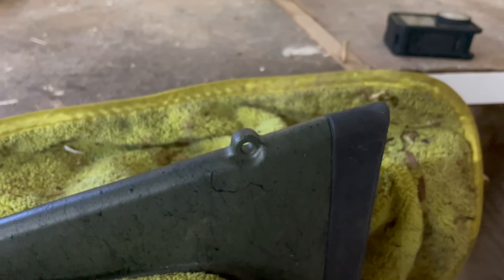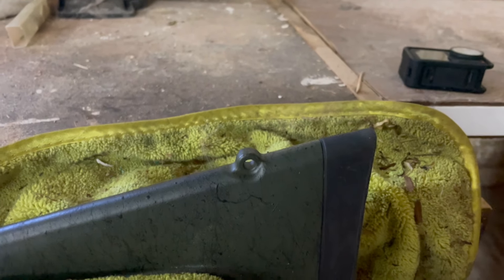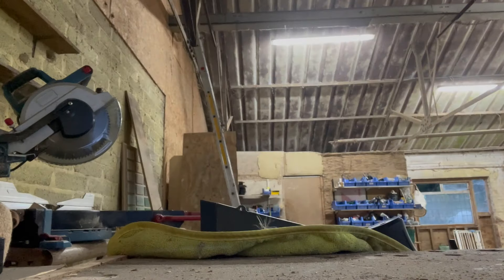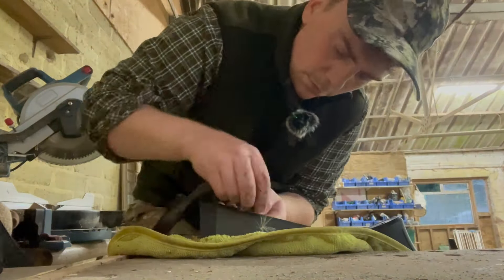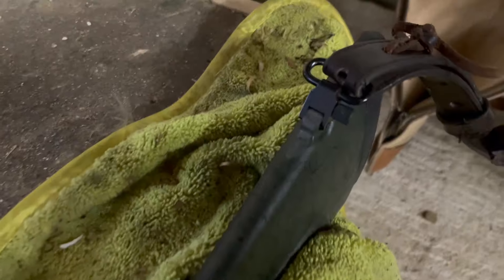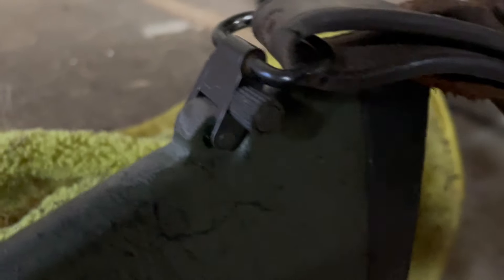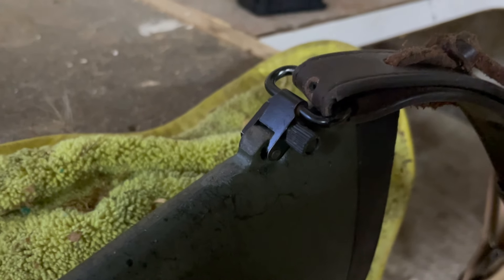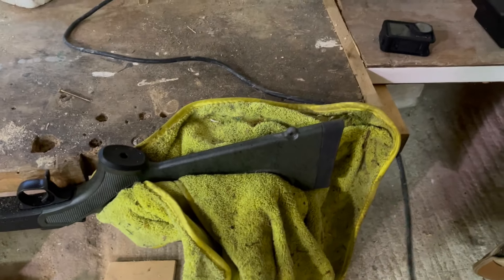I'm just going to shave a little bit — maybe like ten thou — off this piece of plastic and see if we can get it to fit. You can see we've just taken a very small amount of material off and now we've got a nice bit of space that fits nicely. We're just going to tidy this up with a bit of finer sandpaper and we'll be good to go.